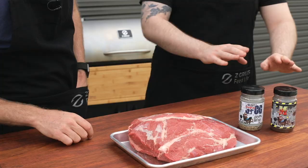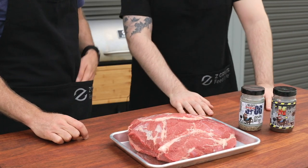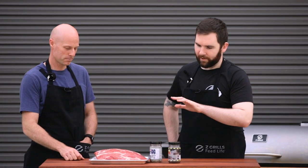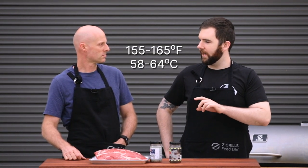We've got a couple of rubs here — these are favorites of yours? Yeah, so this is from a local guy I'm in business with by the name of Bulldozer Barbecue. We're going to rub this in these two and then chuck it on the Z Grill. Give it a couple hours to smoke it up, cook it through a little bit, and then once we hit the stall period — around that 155 to 165 Fahrenheit.